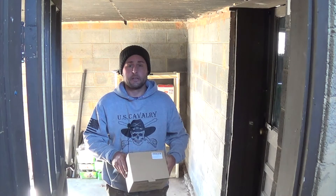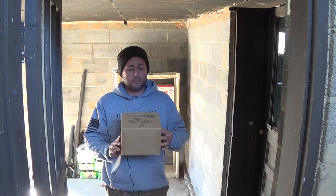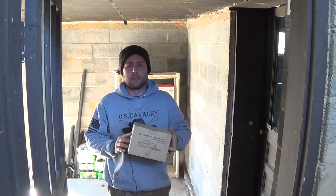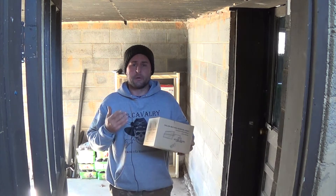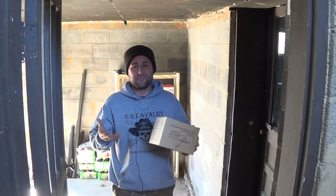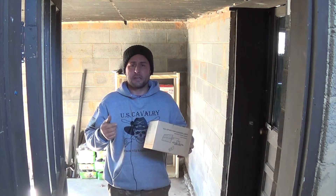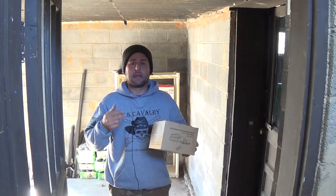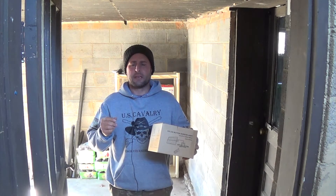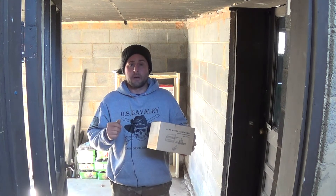Hey everybody, welcome back to Everyday Journey. Today we're going to show how I'm going to modify this solar motion sensor light — or solar pendant light — that you can get on Amazon or eBay. They're not very expensive, but it's basically a solar-powered rechargeable flashlight. It has the lights, the battery, a motion sensor, and a remote control with an IR sensor in it, and we're going to modify it to make it work for our needs.